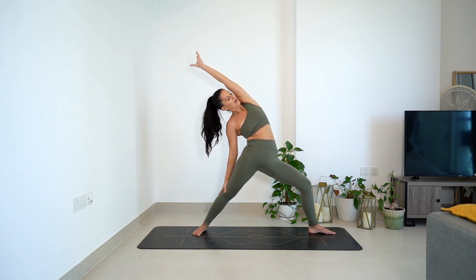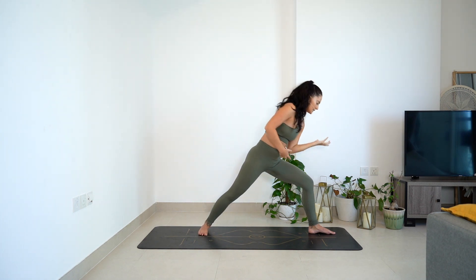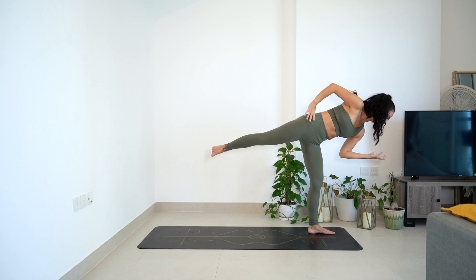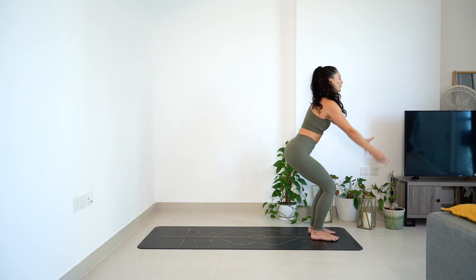Big breath in. As you breathe out, lean forward. Left elbow plugs in towards the waist. Ground through the left foot. Float that right leg - floating half moon. Breathing. Strong through that right glute for two. And one. Both feet together. Arms up high. We got this.